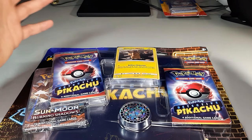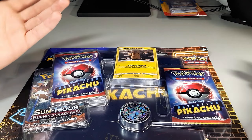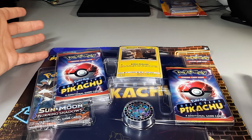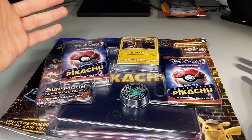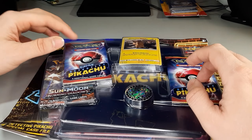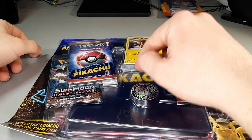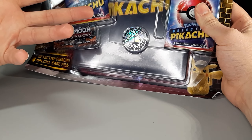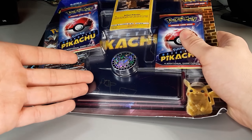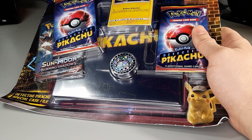It might undercut the value, but just the fact that it's from a movie might bring up the value. Cutting the pack price in half — about $2.50 each — that's $5 for two Detective Pikachu packs, plus an actual booster pack, plus the promo card, plus a coin. The big seller I didn't notice until I was in the store at Walmart was there's actually a binder — I can't tell if it's a four-page or four-pocket binder. This is retailing for $12.92.